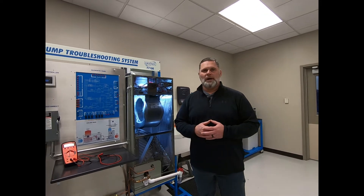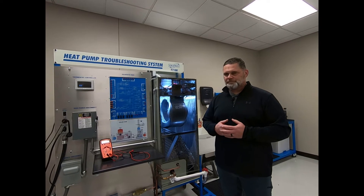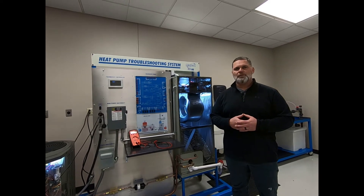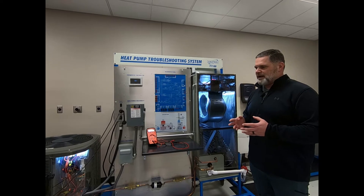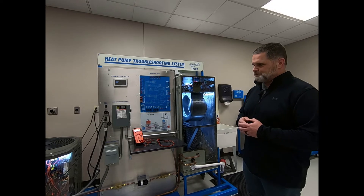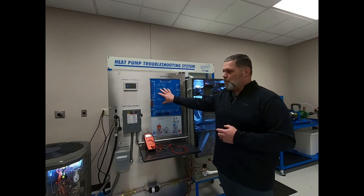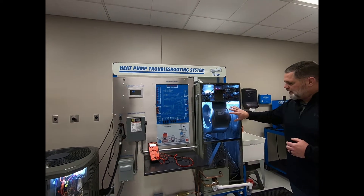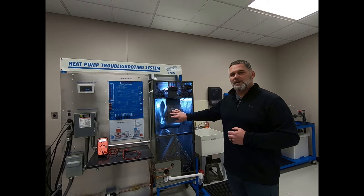This system is an all-in-one system. It allows students and the instructor to have a compact unit, be able to move it wherever they need to throughout the classroom, and provides a system where you can have multiple students working on one system at one time. This system is set up to allow the student to work from one area instead of having to go down and physically open up and touch the system. This allows for durability and longevity of the trainer.